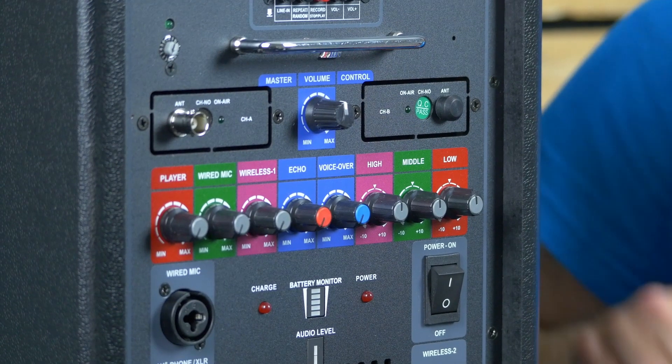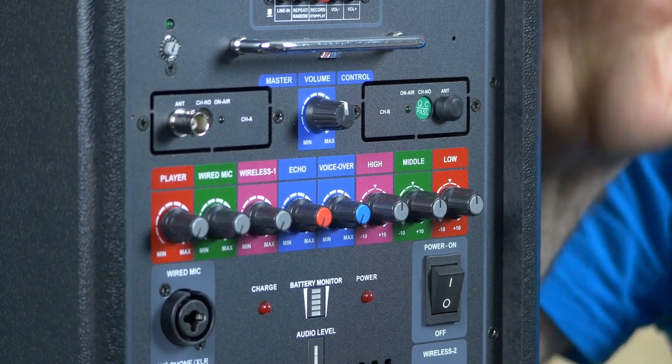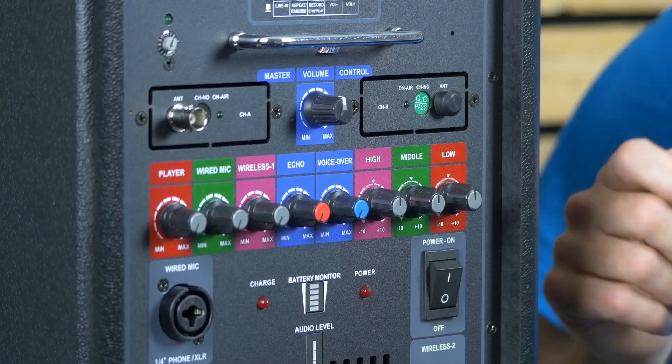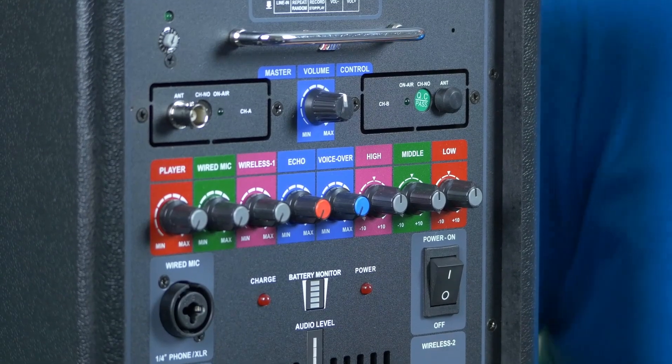You've got a full range of individual volume controls for each of the different mics and inputs. As standard, this system comes with one wireless handheld mic and one wired handheld mic. You can also upgrade to headset microphones and dual up to two wireless mics and one wired mic, with individual volume control over each.